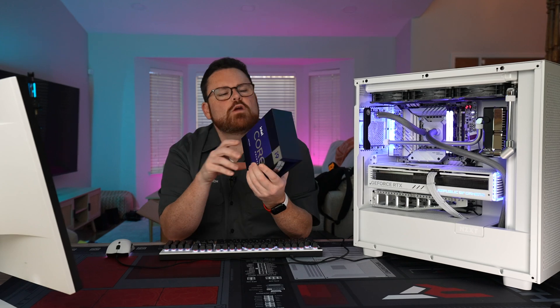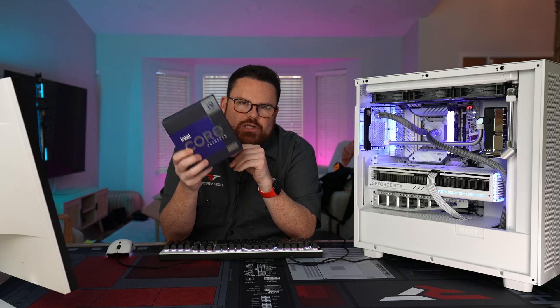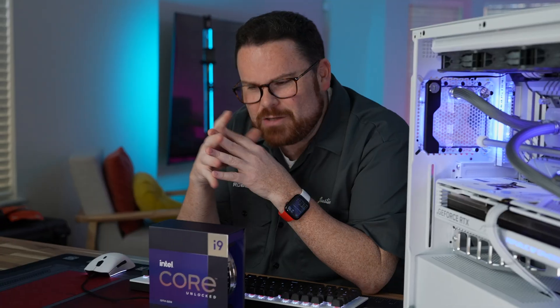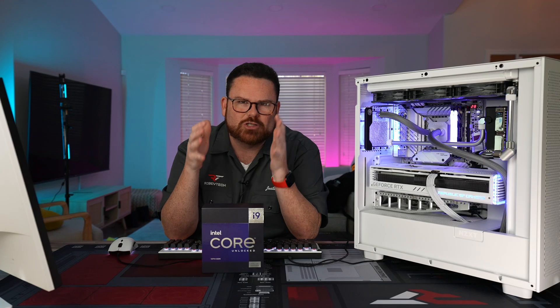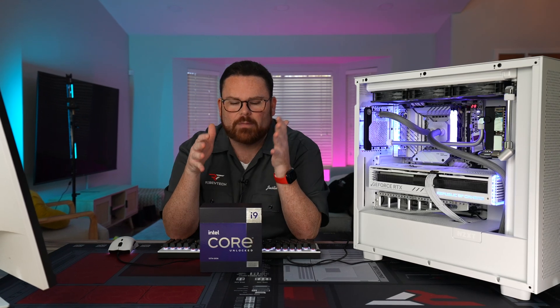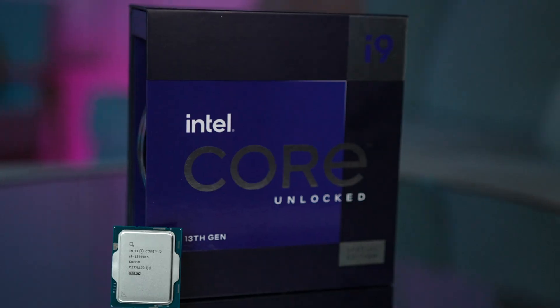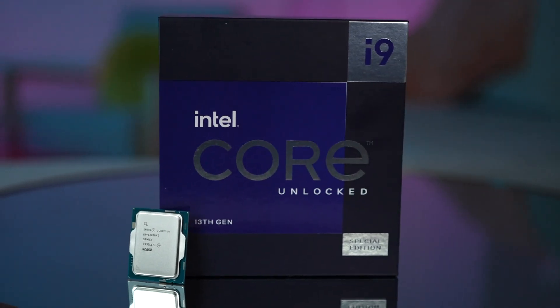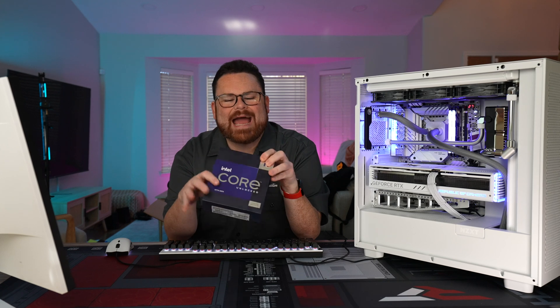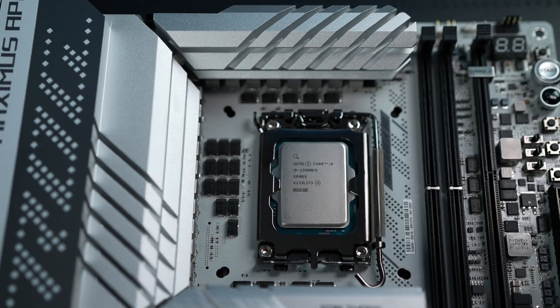Intel just released the brand new 13900KS, which is Intel's newest flagship gaming CPU. I had to do something special, so I reached out to John and Ellie from Liquid House — we need to do something spectacular because this needs to unleash the beast that is this CPU. At the core of this build, we've got the Core i9-13900KS, which is capable of hitting 6 gigahertz out of the box.